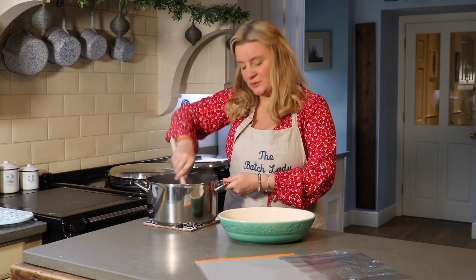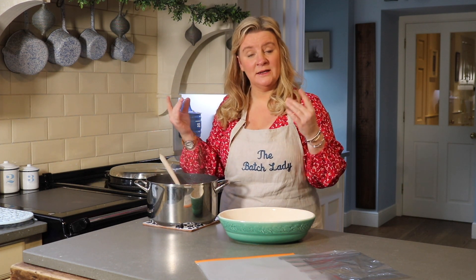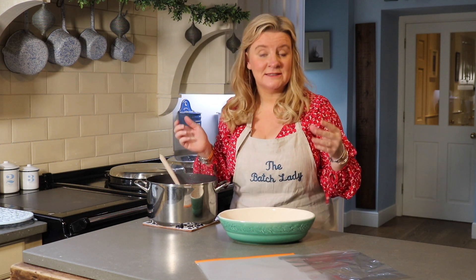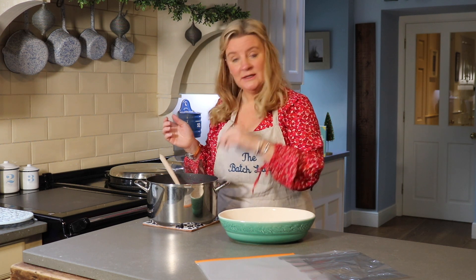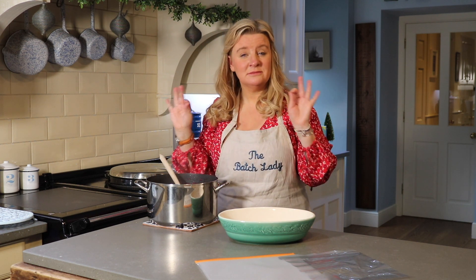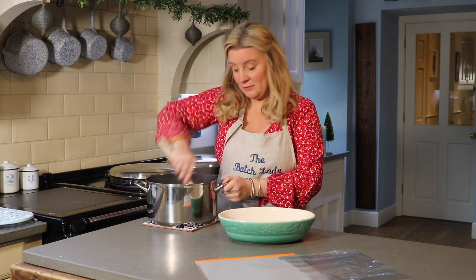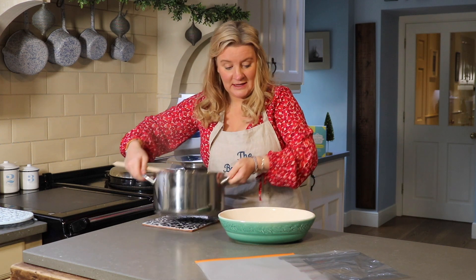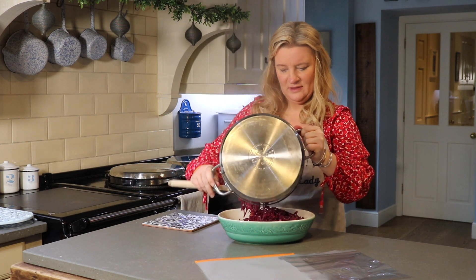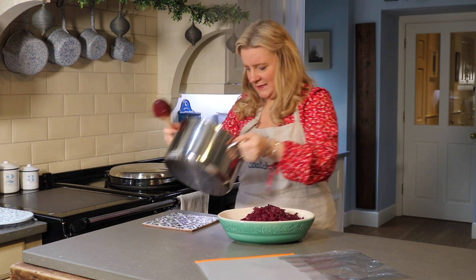We're back 15 minutes later. It's been on a medium to low heat. You might think there's not much liquid in it, but a lot of liquid does come out when the cabbage is cooking. If you want to make it even more decadent, just a couple of minutes before the end you can add a large knob of butter and let it melt around — delicious. But you don't need the butter if you don't want to.